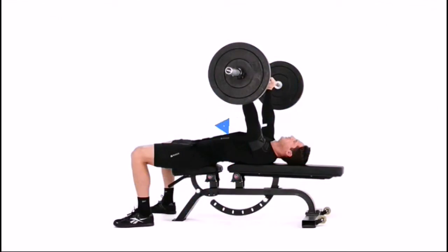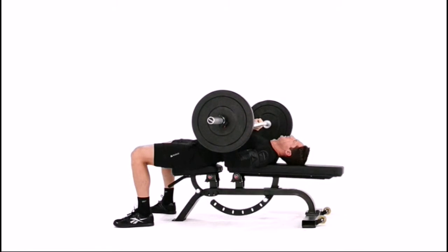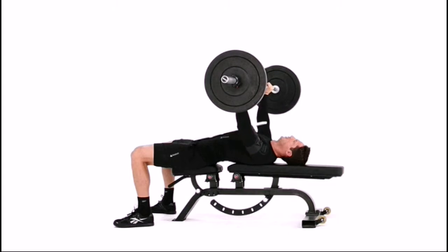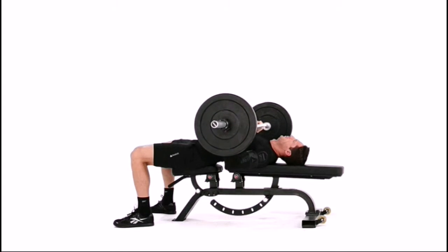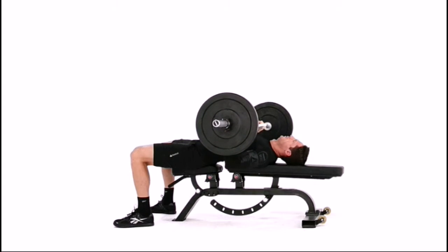Lie on your back on a flat bench. Grab a barbell with an overhand grip just outside of shoulder width and hold it directly above your sternum with straight arms. Have someone hold a 3 inch board or a yoga block on your upper chest.